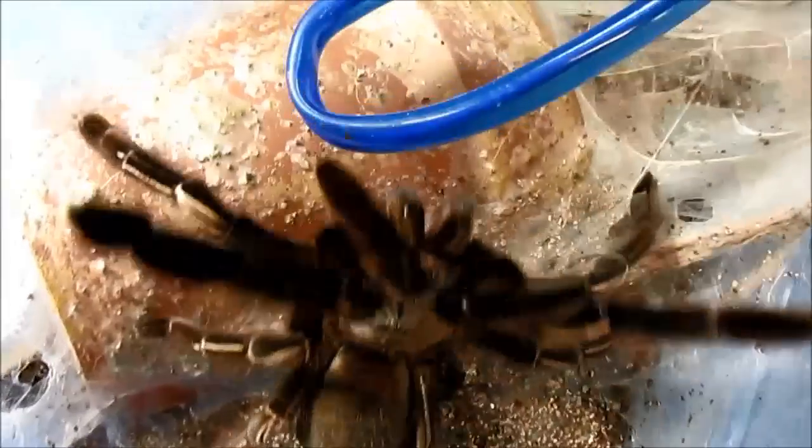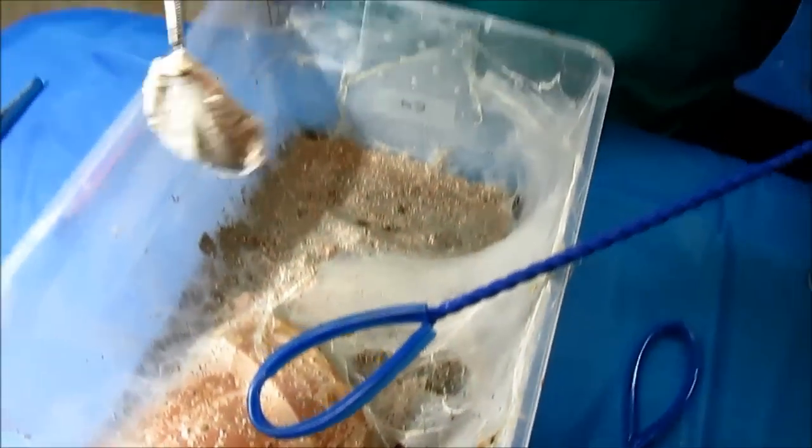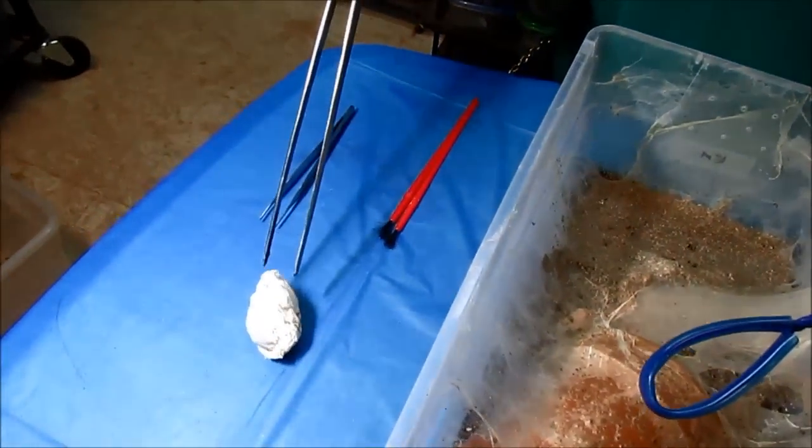I distracted her with my net and stole those babies right away. So there's mom. I am going to make sure she is fed and watered first before dealing with the egg sack.